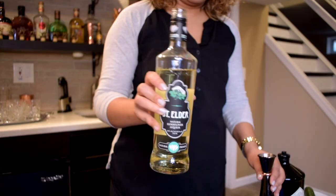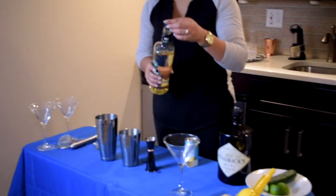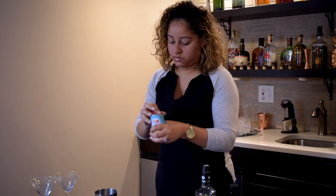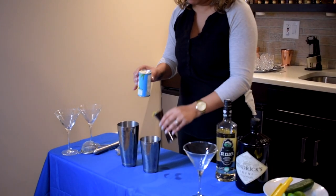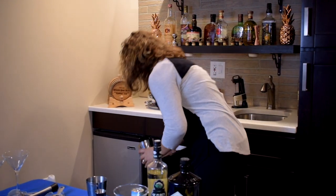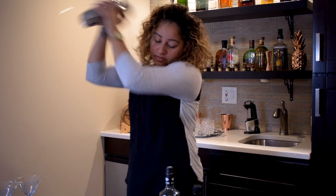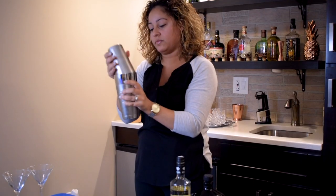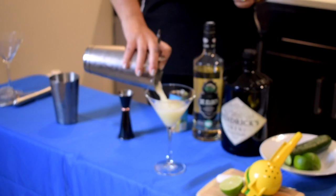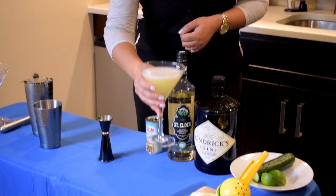Then I have my St. Elder, which we're just going to do one ounce of. And last, pineapple juice — make sure you shake it up. We could also do one ounce. If you don't want your drink very strong, you could do two ounces. I'm going to get some ice, pour my drink in, turn it over, give that a good shake, and then right into our martini glass. Cheers.